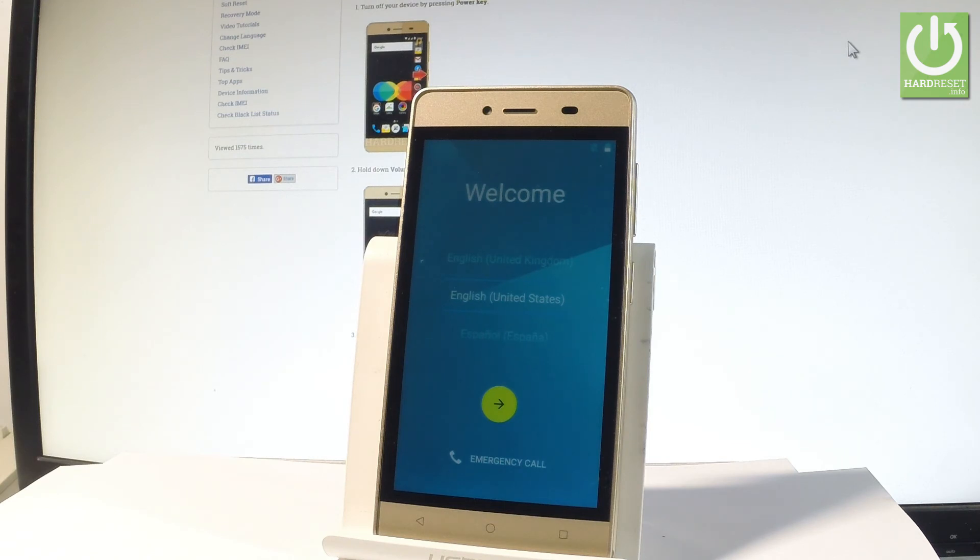Excellent, as you can see the welcome panel just pops up, which means that the hardest operation is done. Now you may go ahead and easily activate your device.